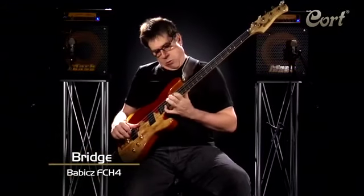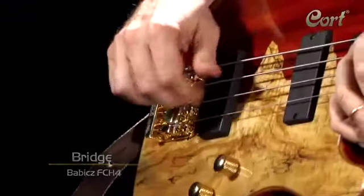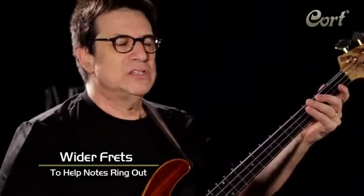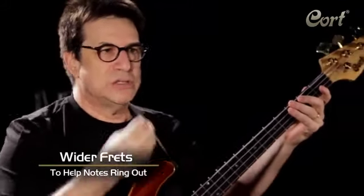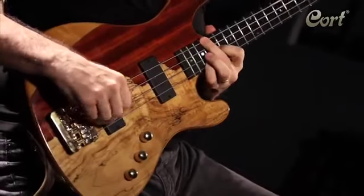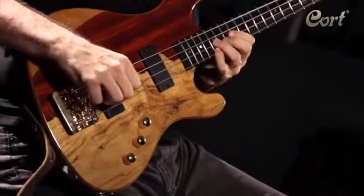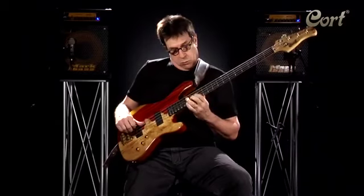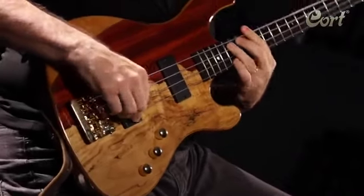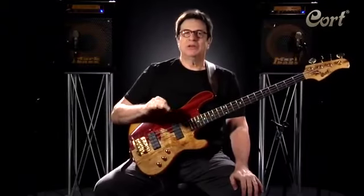I discovered that the tone really is sweet and centered. I also have wider frets — I never liked narrow frets, so I asked them to make wider frets. Beautiful, because the notes ring out. Listen how great this sounds. This is an instrument that covers a lot of ground and a lot of territory.